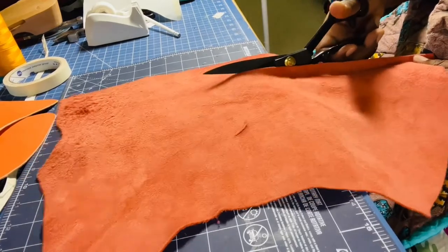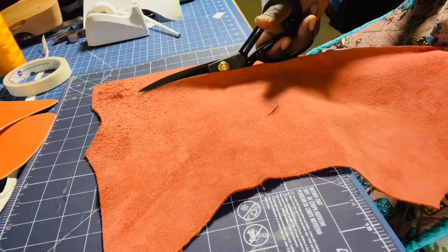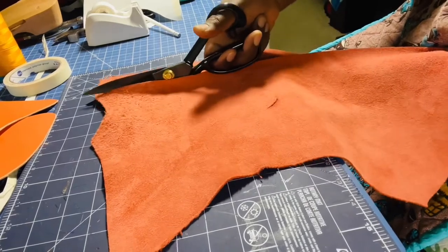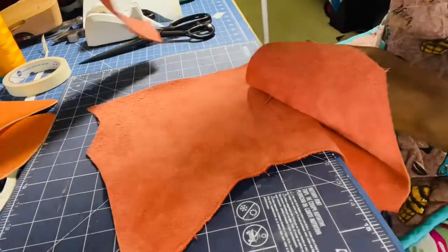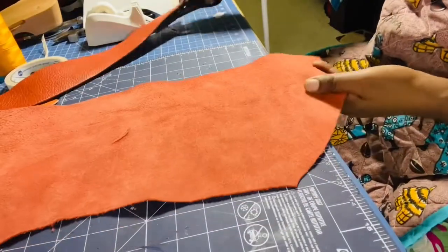I like to use scissors, especially when the edge isn't going to show, and also because I'm working on my fine motor skills. Here's my first strip, and now I'm going to cut my second strip.